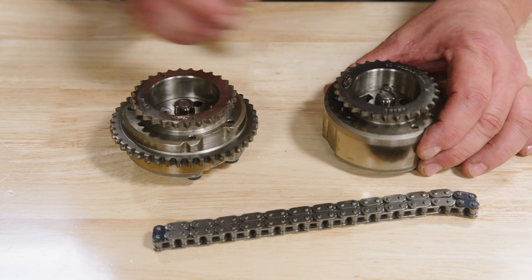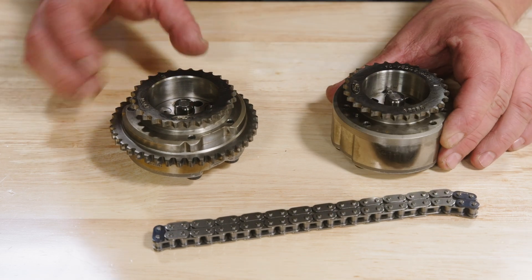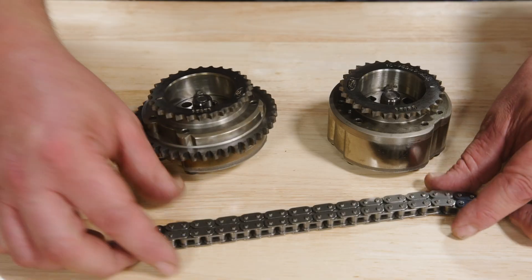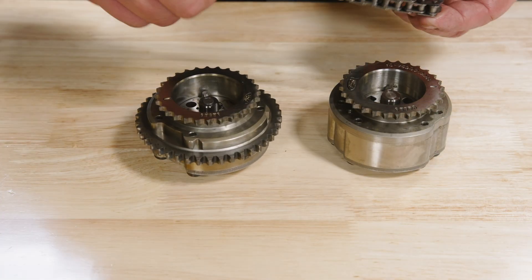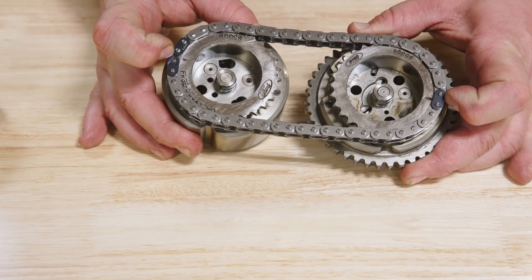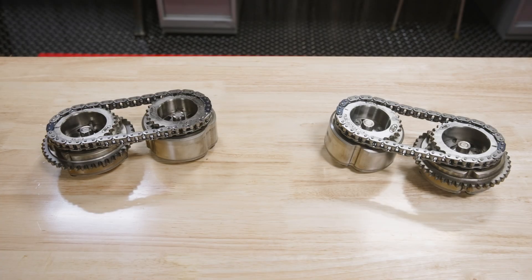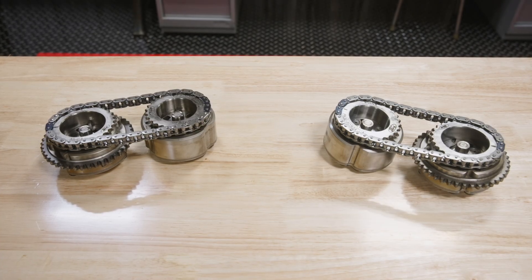Let's now begin the assembly process by properly timing the phasers and secondary chains. On both sets of phasers, the double marked links of the secondary chain straddle the mark on the intake phaser and the single marked link aligns to the mark on the exhaust phaser. Once properly timed, place the phaser and chain assemblies appropriately to avoid mixing up the left and right-hand banks.